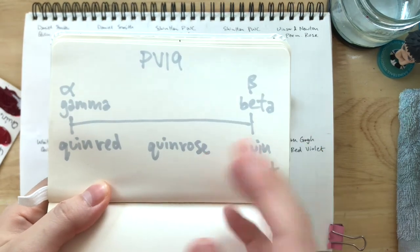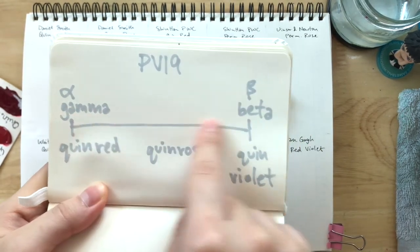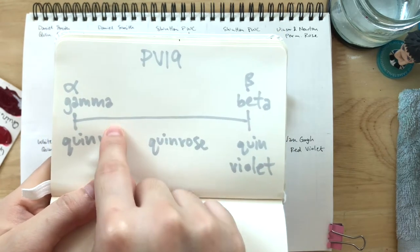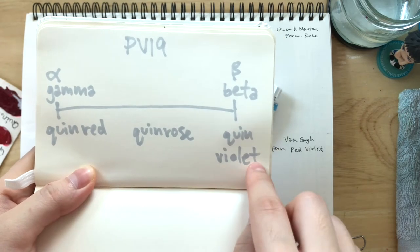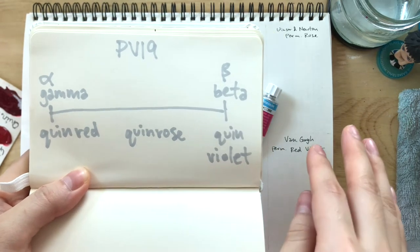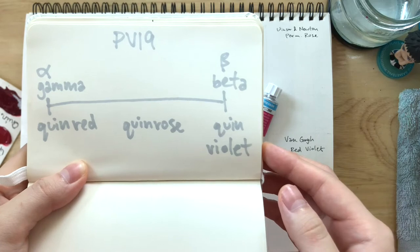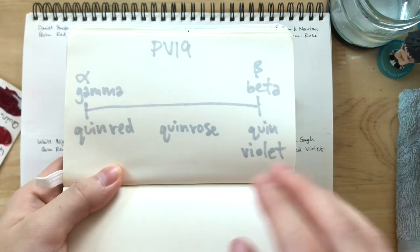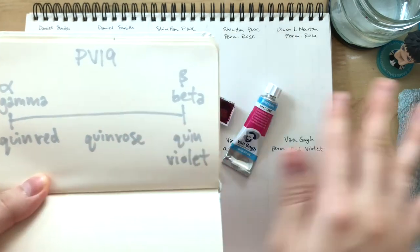Most of the time they don't denote whether it's gamma or beta, but quinacridone reds and quinacridone roses are both gamma, as I understand it, and quinacridone violets, which are more cool and lean more blue, are made with PV19 beta. So just keep that in mind as we swatch through today.